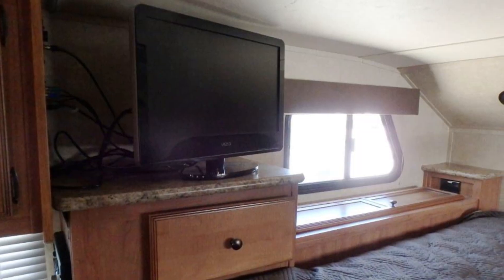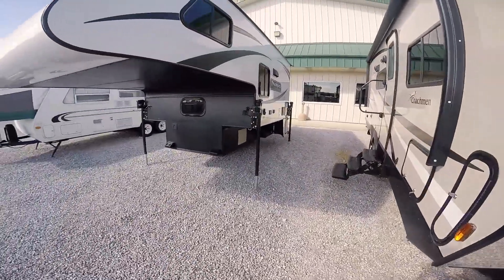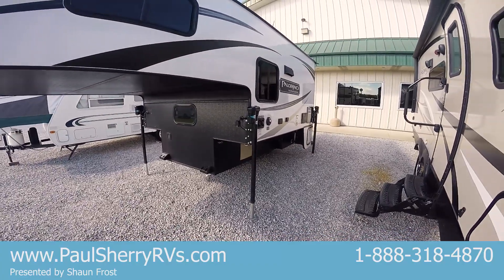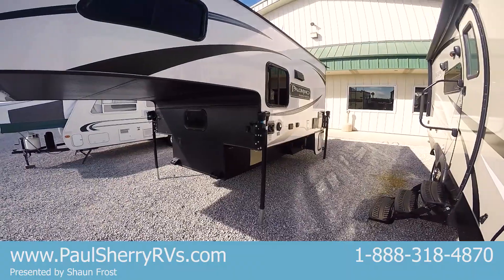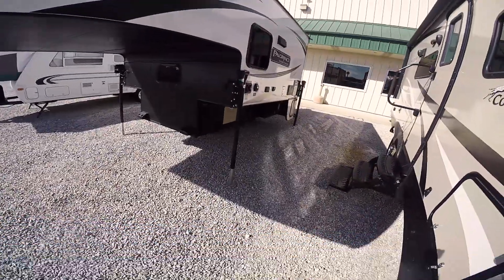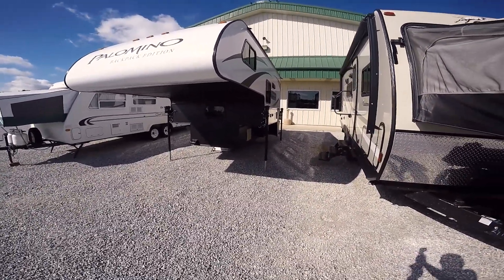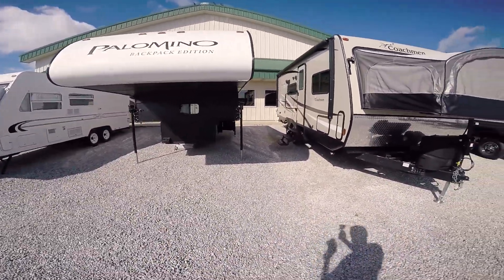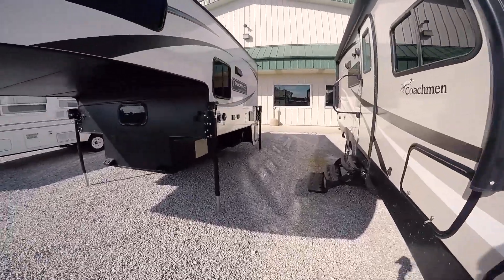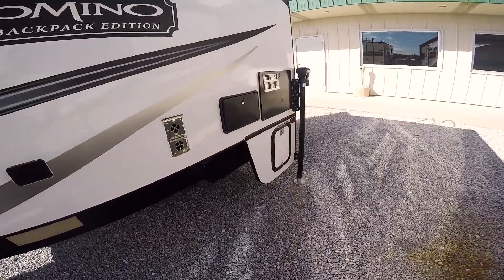Just a couple of statistics about it. It weighs 2,600 pounds. The guy who traded this in had a long bed truck, but the brochure says it's for a long bed or a short bed — there are measurements we can look up to assist with that. The overall length is 18 feet, the width is 7 feet 2 inches, and the interior height is 6 feet 11. It's got a 31-gallon fresh water tank, the gray tank holds 8 gallons, and the black tank holds 7.